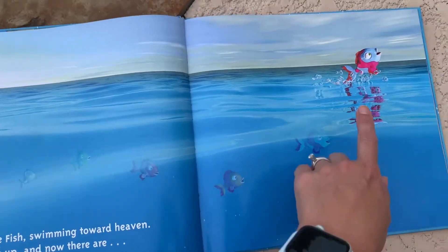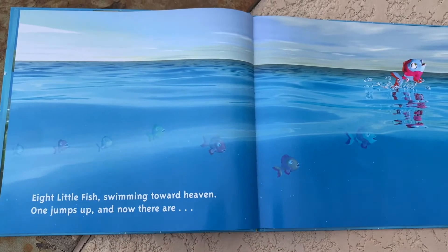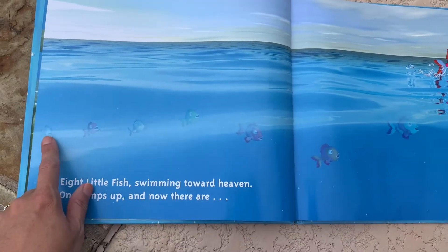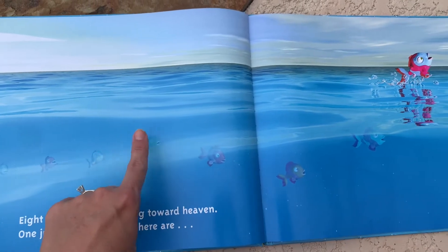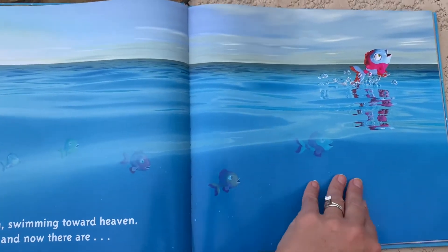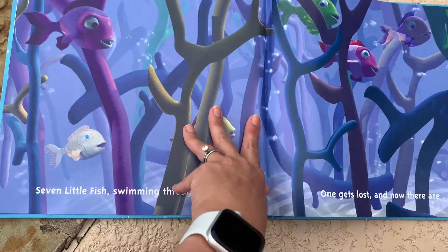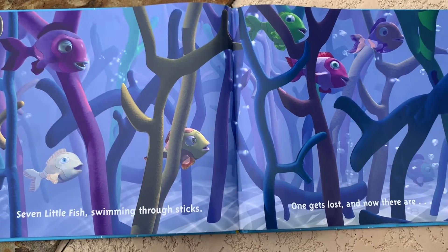One jumps up and now there are — ooh, these are harder to count, they're harder to see. Let's see if you can count with me. One, two, three, four, five, six, seven. Seven little fish swimming through the sticks.